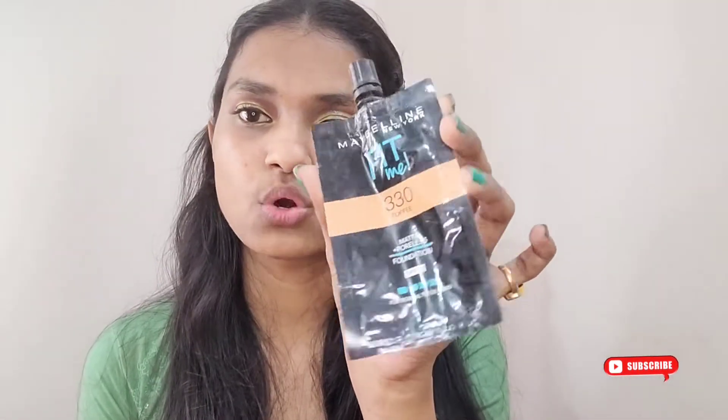This is what my eye makeup looks like — I honestly liked how it turned out, please let me know in the comments. Now moving ahead with the base makeup. I'm applying the Maybelline Fit Me foundation in shade 330 Toffee, which I recently bought — I've actually covered it in a previous video already. I'm just going to apply and blend it in.